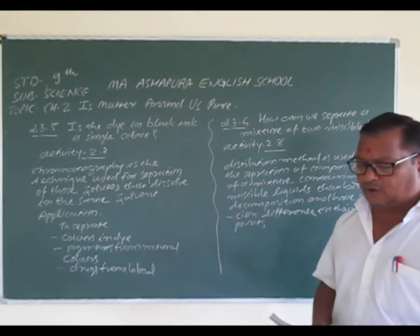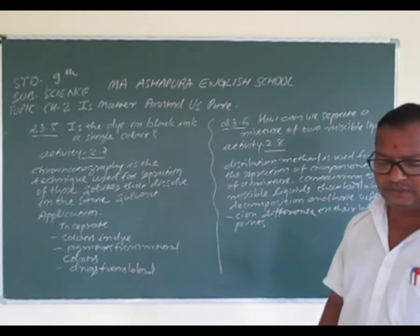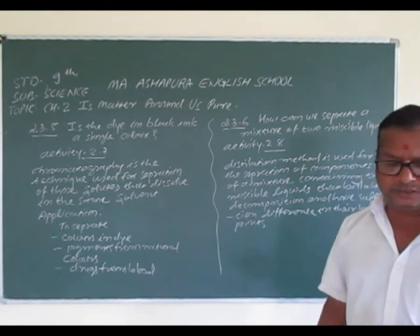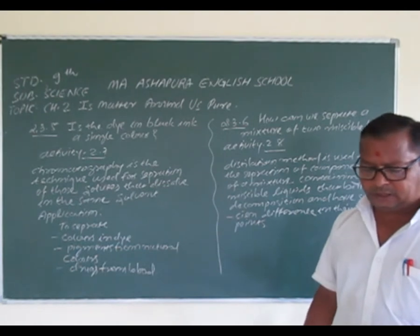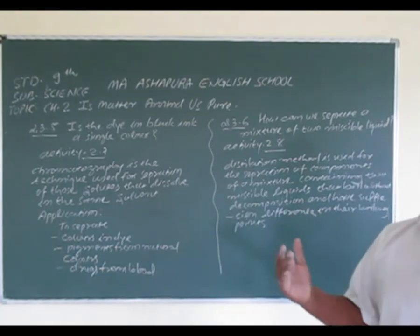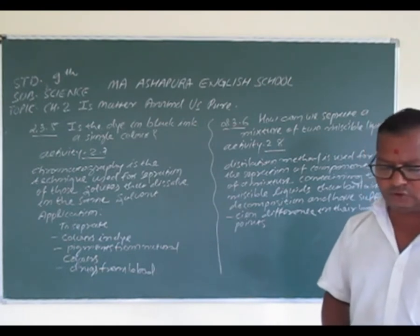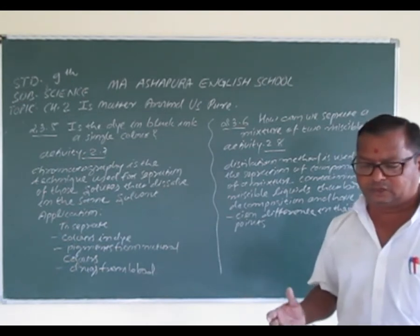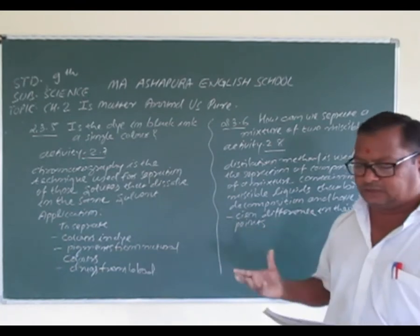यहाँ पर जो separation of components of a mixture की process use हुई है, उस process को chromatography के नाम से जानते हैं. Chroma is a Greek word meaning color. This technique was first used for the separation of colors. Chromatography is the technique used to separate those solutes that dissolve in the same solvent.